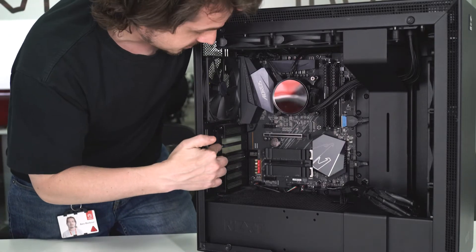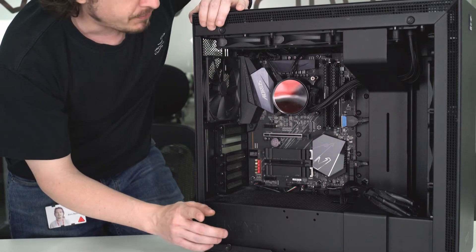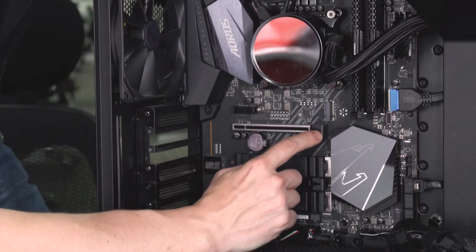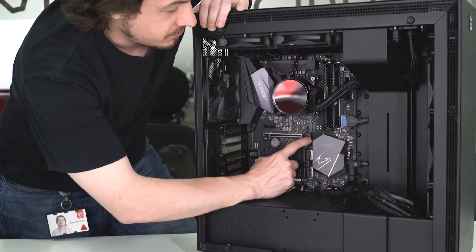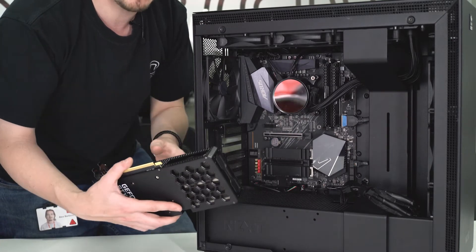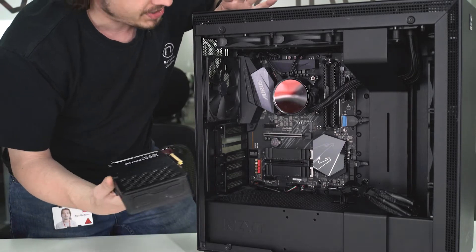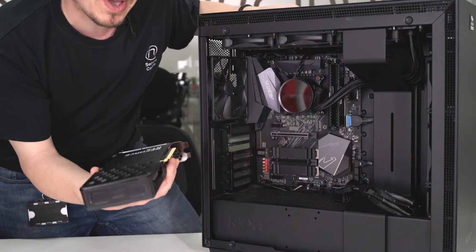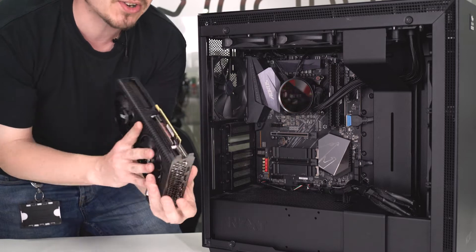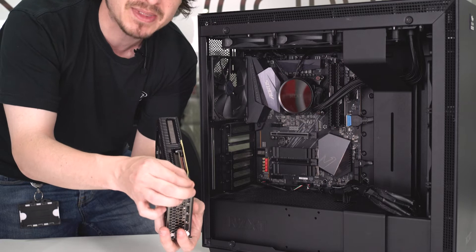We've got our two spacers removed. Always remember before you fit the card: these little retention hooks on the motherboard — always make sure that's already open and ready to go. That's the part that's going to close over the retention foot of our graphics card and give you that really nice satisfying click. I like to work from the back in terms of how to eyeball the fit. The first thing you're going to do is line up these two metal prongs — pretty much any PCI device is going to have something like this.